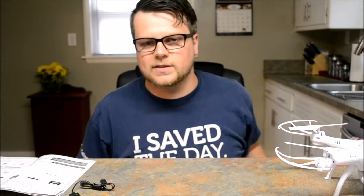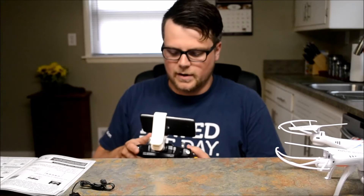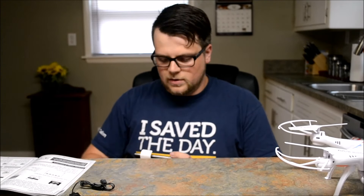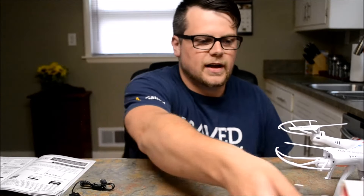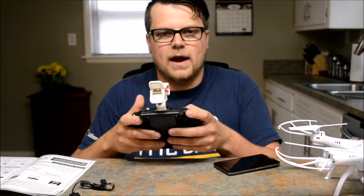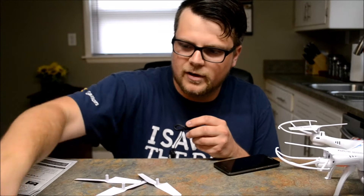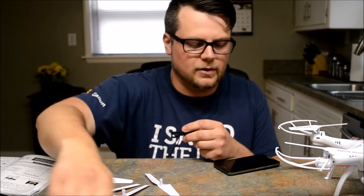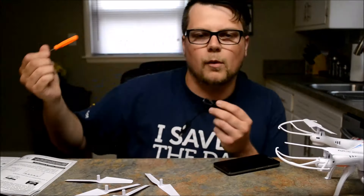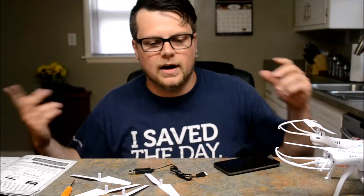Thank you guys, I hope you enjoyed this. For the price I would definitely recommend it to anybody — this is a great starter drone, really easy to use. I've never flown drones before. All you do is turn the throttle up and drive back and forth. It came with an extra set of propellers and a charger as well. Definitely worth it — peace!